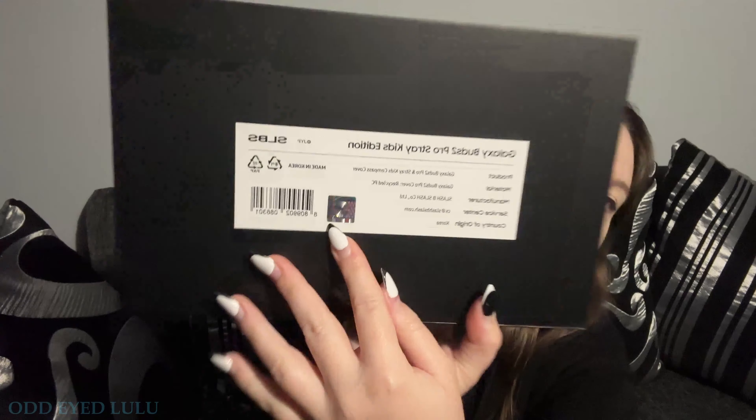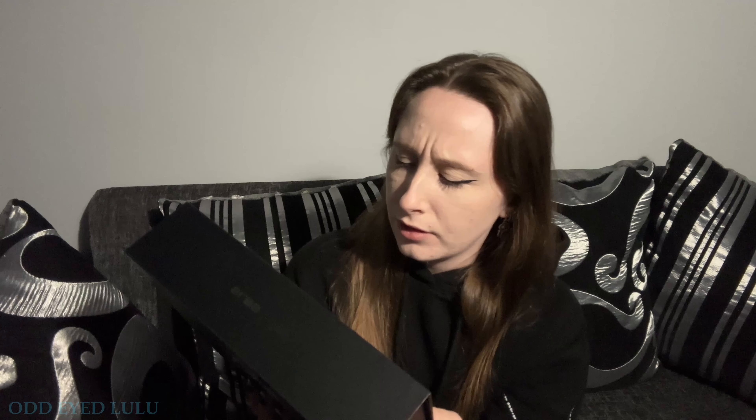It's even got a JYP thing. Wait, so SBLS stands for slash B slash... I got this off CocoDive. I don't think they're selling this anymore.